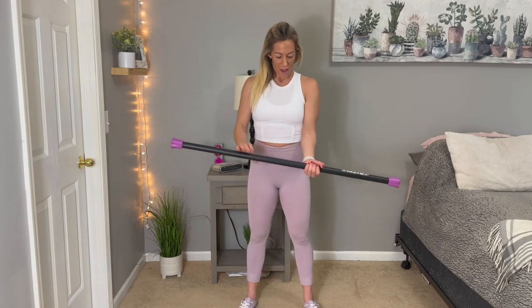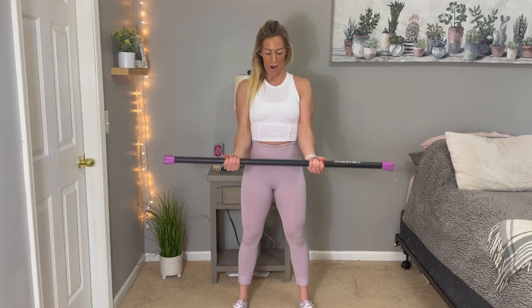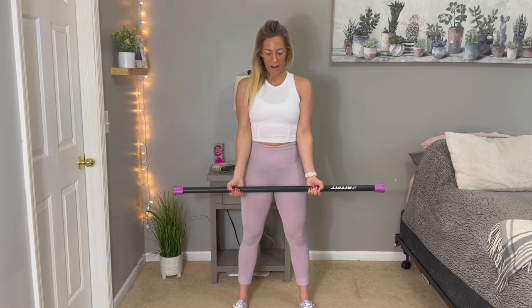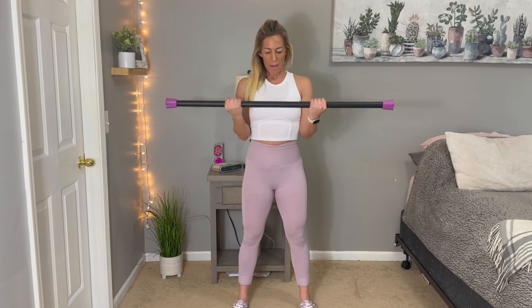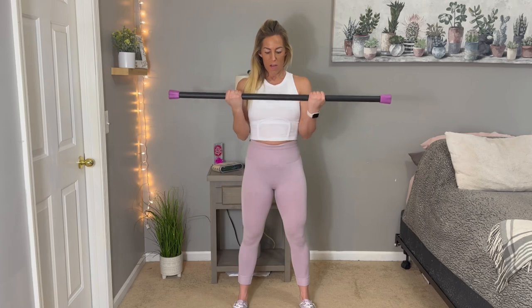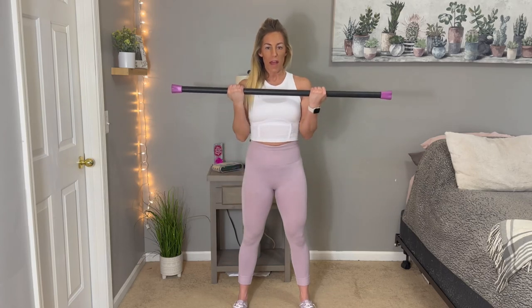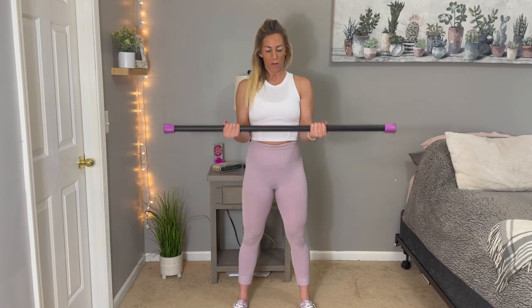Put the bar out in front of you — palms are facing up — and we're going to go ahead and do a bicep curl with the bar. Basically it's like using dumbbells, but we've got this bar, which I find is so much better to work with some days. It's a nice, even feel. Sometimes dumbbells can get kind of lopsided or you're stronger on one side. The bar really helps, especially with unilateral exercises like lower body, where you're doing one-legged exercises. The bar helps with stability and balance. I love these things — so versatile and they come in all sorts of weights.